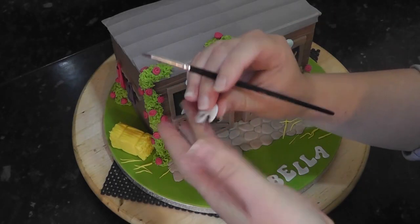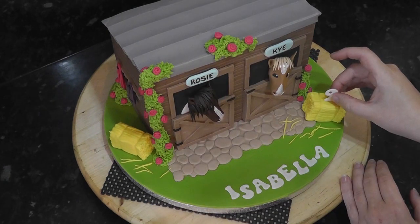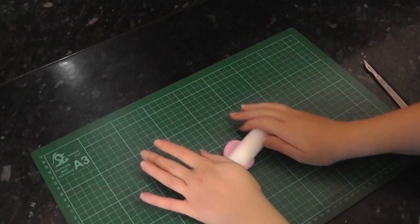I cut out a number 9 from the tappets and let it set. Wet the bottom of the number and gently push it into the soft hay bale — it should stand up on its own.